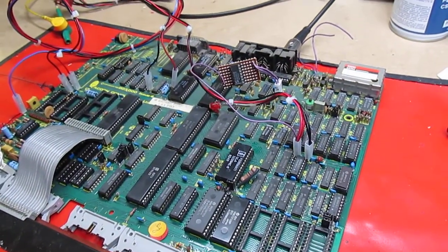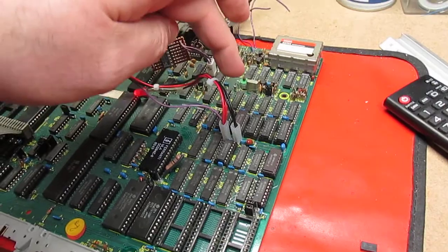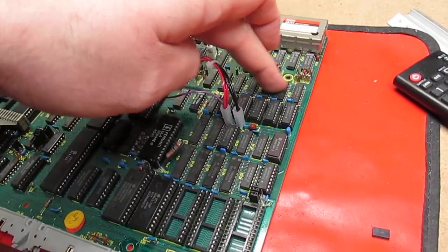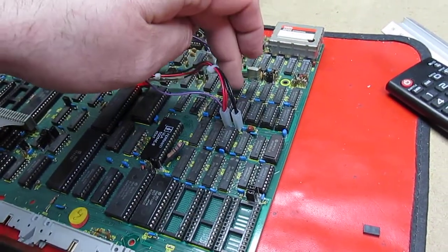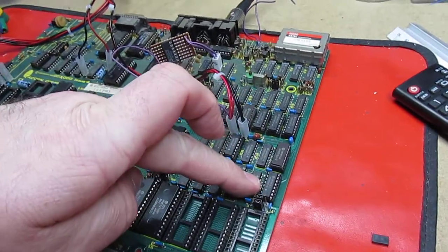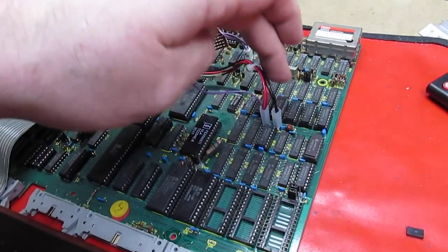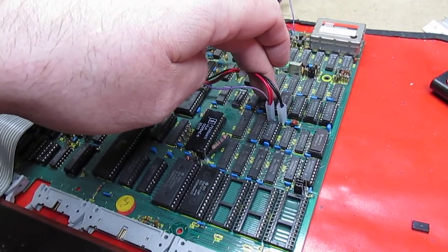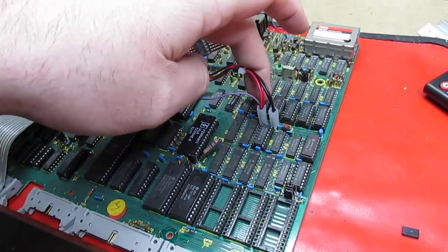Using this inverter means that instead of these chips being at the bottom 16k when set to 32k mode, these chips go to the top 16k and the socketed chips become the bottom ones. That's why it wouldn't boot — one of them is faulty, and if any of the bottom 16k chips are faulty you just get the beep. The inverter swaps them around so the socketed chips are now the top 16k.